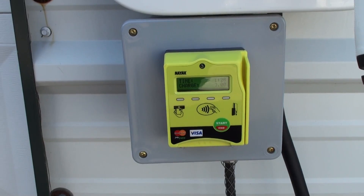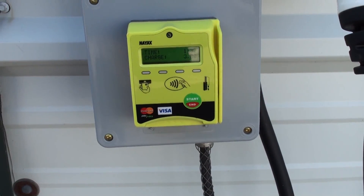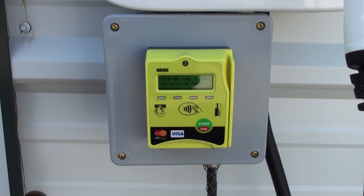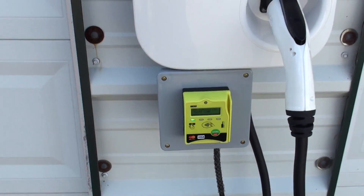For example, now I'm going to tell it to stop. I'll push end because I've had enough, and of course it then shows you your charge and your remaining — in this case I got 580 left on my card.